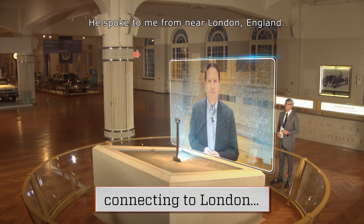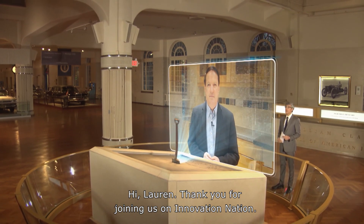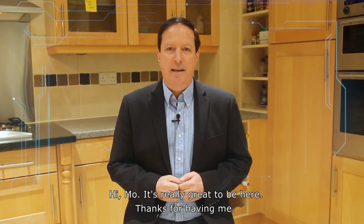He spoke to me from near London, England. Hi, Loren. Thank you for joining us on Innovation Nation. Hi, Mo. It's really great to be here. Thanks for having me.